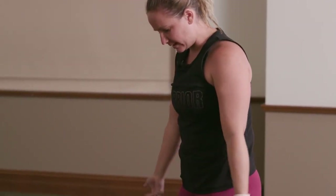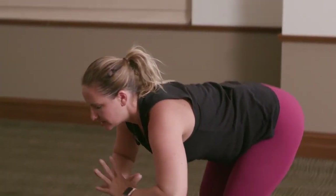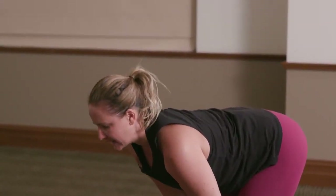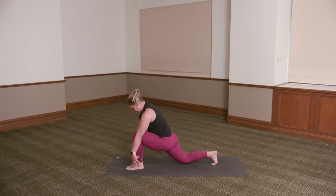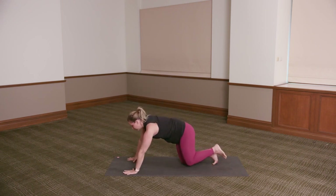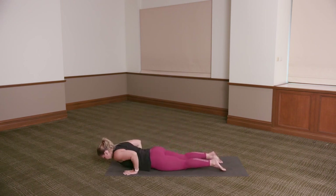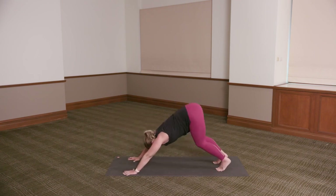Left side. Inhale, the arms up. Exhale as you fold — hands to the shins. Inhale to lengthen long spine. Exhale, hands to the floor. Step the right leg back, right knee comes down to the floor. Inhale, reach the arms up. Exhale, hands down to the floor. Step the left foot back, coming onto your knees. Exhale, lower down to the floor. Inhale, peel the chest up just as high as you can without the hands. Hands come down, press it back, tuck the toes under — downward dog.